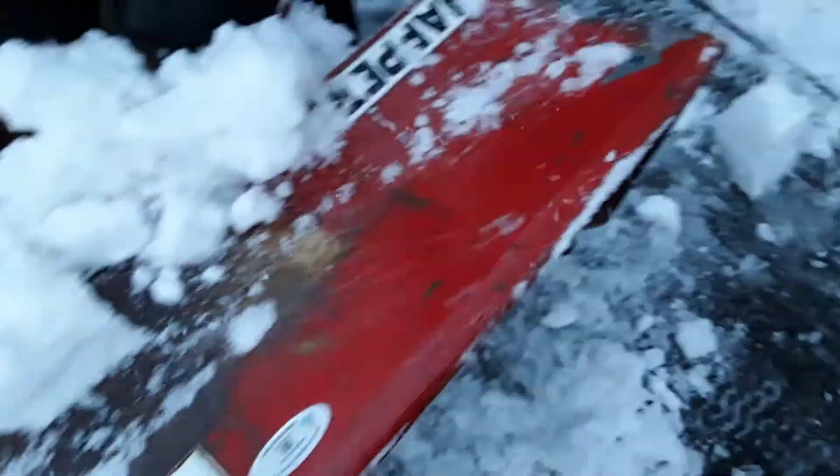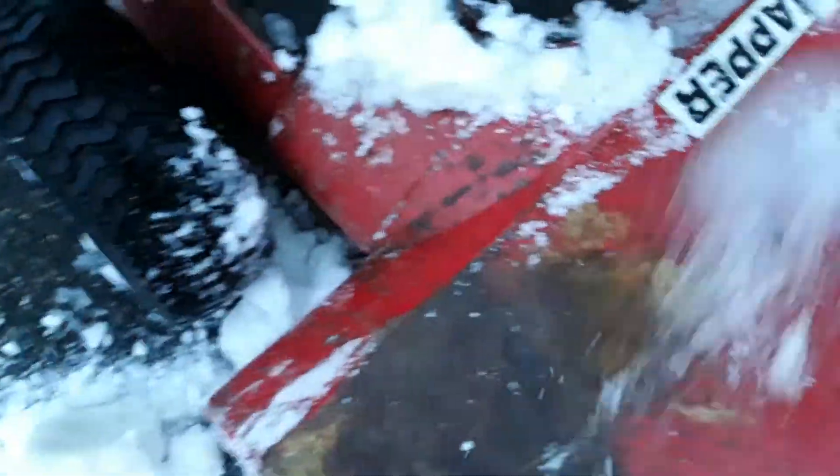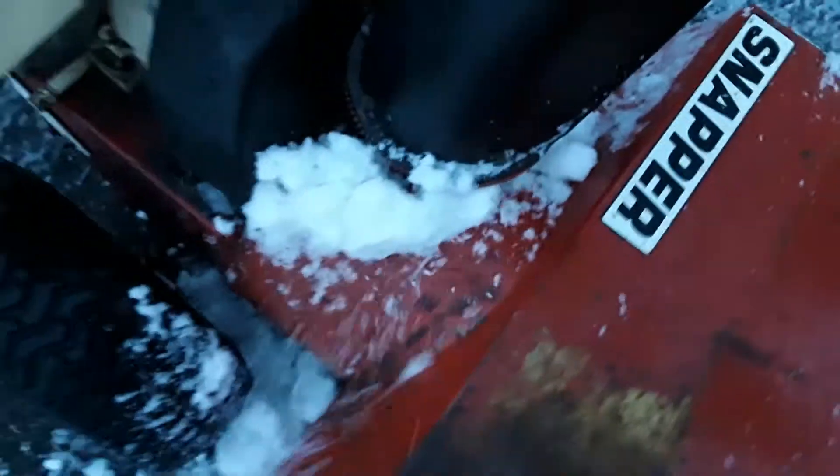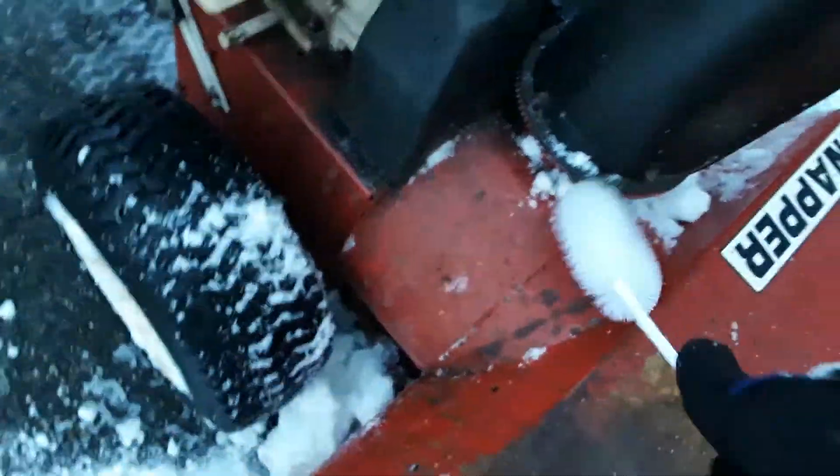Up here on the top of the machine I get all this stuff off — here are some big chunks that fell out of the auger. This was a day where you've got to run your machine fast or it clogs up.